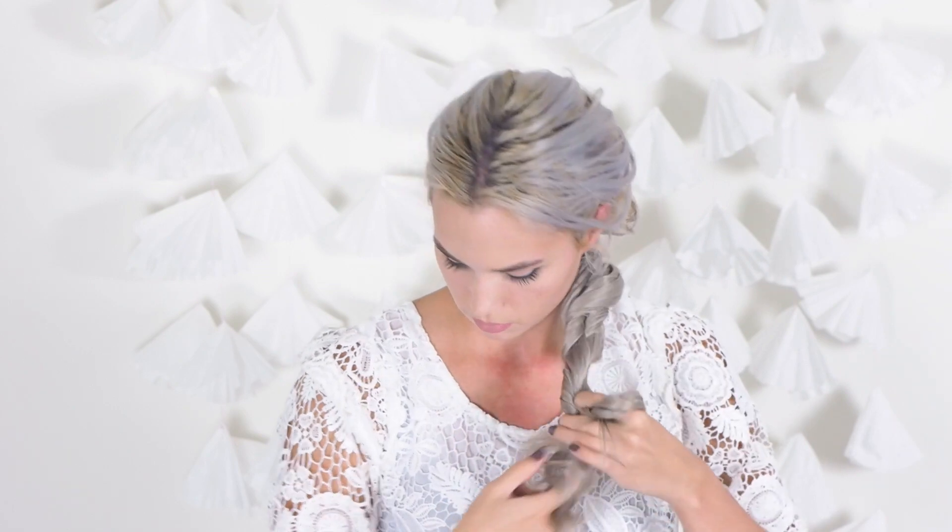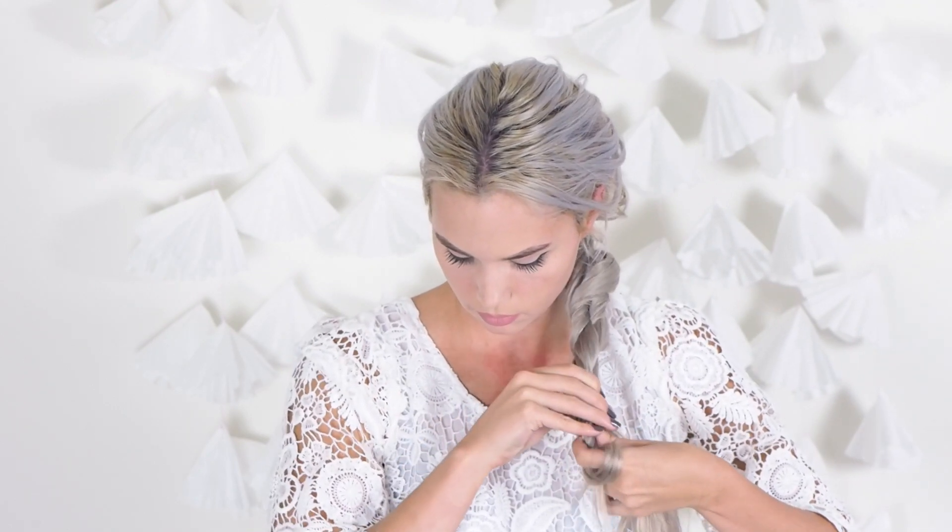And then once you've added all of the hair, you're just going to keep twisting and splitting those in half and twisting again all the way down your braid.